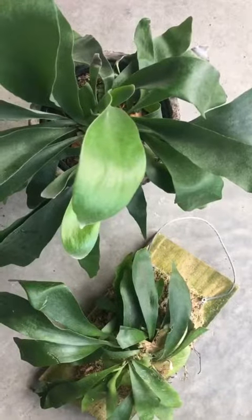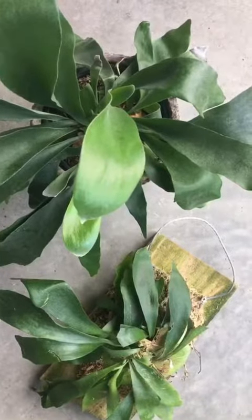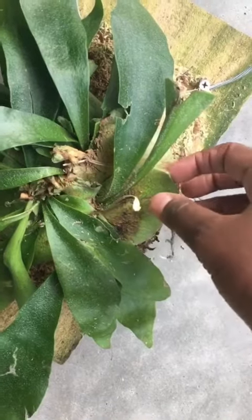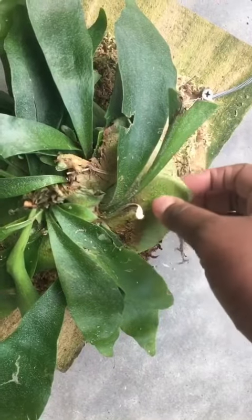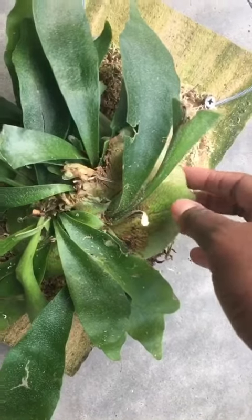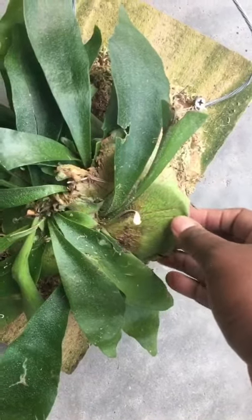Some problems with staghorns come from overwatering — the leaves will just pull out from their sockets, so make sure they dry out in between waterings. This right here is a saddle for your staghorn fern. It's green right now, but it will eventually turn brown and papery with age. This helps protect the specimen as it grows up in trees and similar settings, keeping it fully intact.